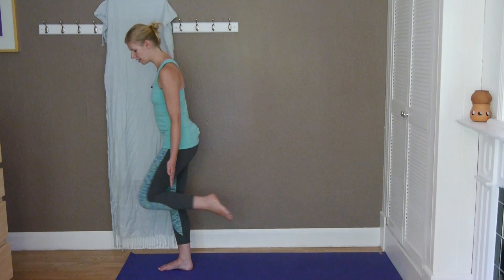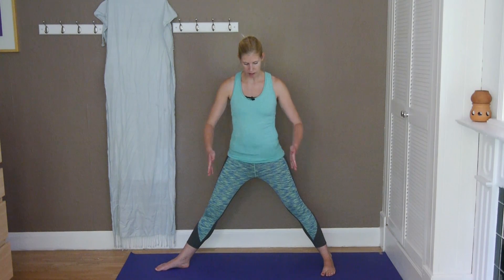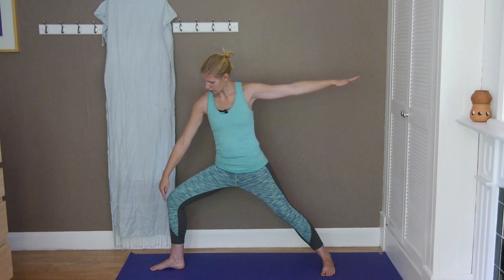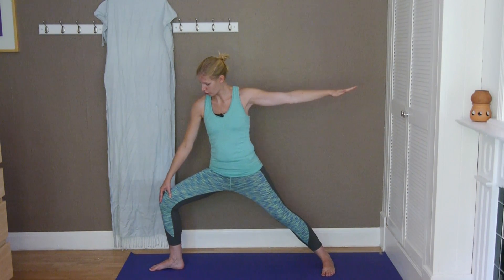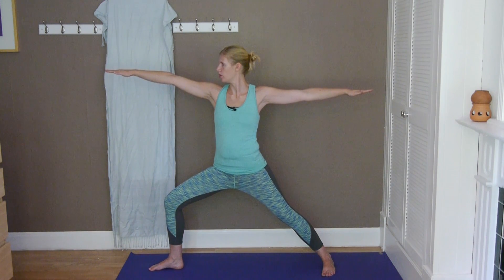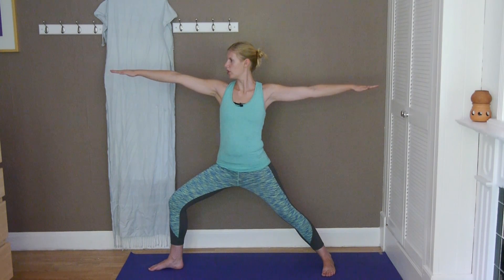Inhale and on the exhale step the left foot back, so quite a wide stance with your feet, making sure that the hips are facing the long edge of the mat. Inhaling again, exhaling extend the arms out to the sides, looking over your right middle finger. On the exhale, slowly bend the front leg, making sure that the knee is directly over the ankle and you're not turning to one side or the other. Just check your alignment — not going forward. Directly over the ankle, deeply inhaling and exhaling here to get deeper into the pose. Always make sure you're not leaning forward so your body is directly in the center.